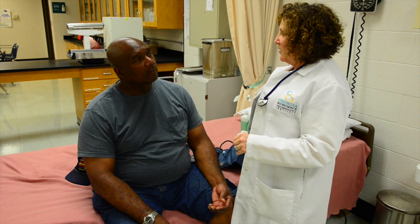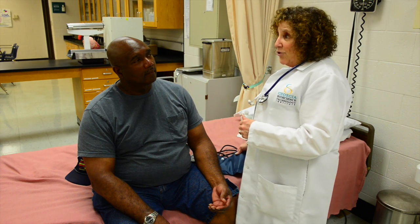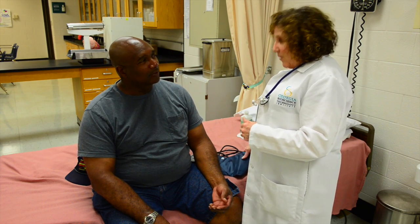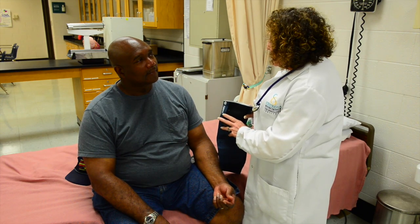Introduce yourself to your patient. 'Hi, I'm Dr. Katzowicz — and you are?' 'Michael.' Tell Michael what you're going to do: 'I'm going to be taking your blood pressure, Michael.'